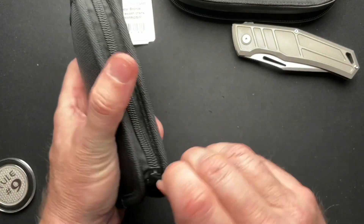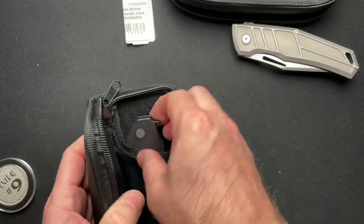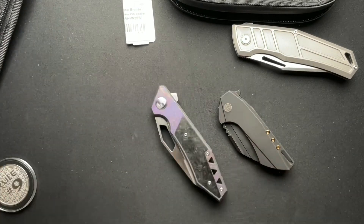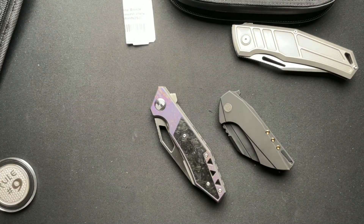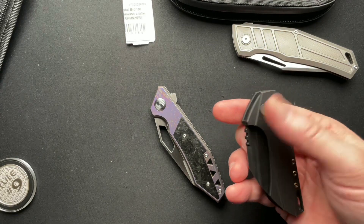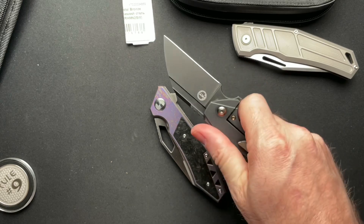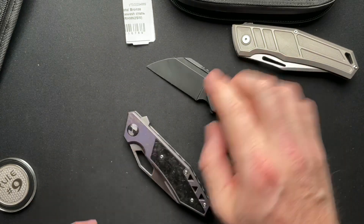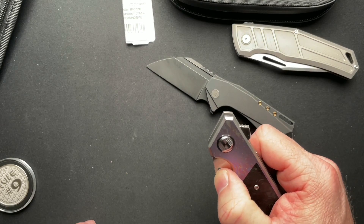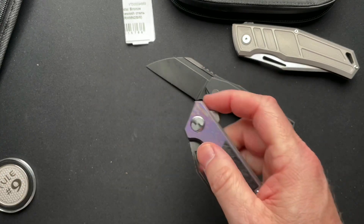And then let's see what else he sent here. A Wii Knives something and a Bestech something. If I look on the note here... The Wii Roxy — small, kind of cool, kind of interesting. And then a Bestech Fractal, I think is what it is.